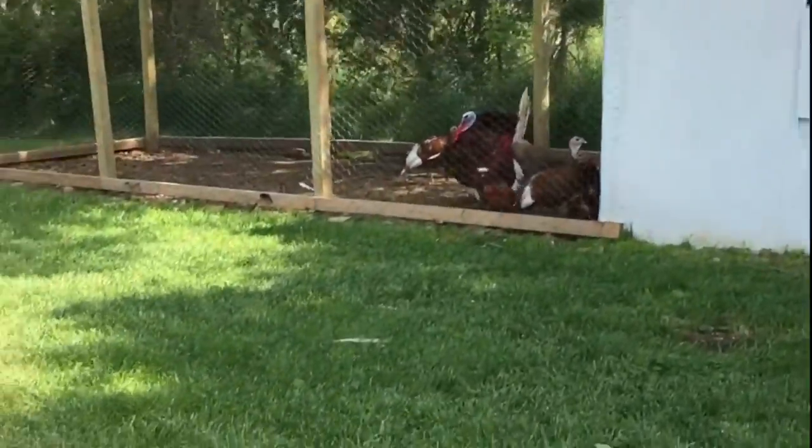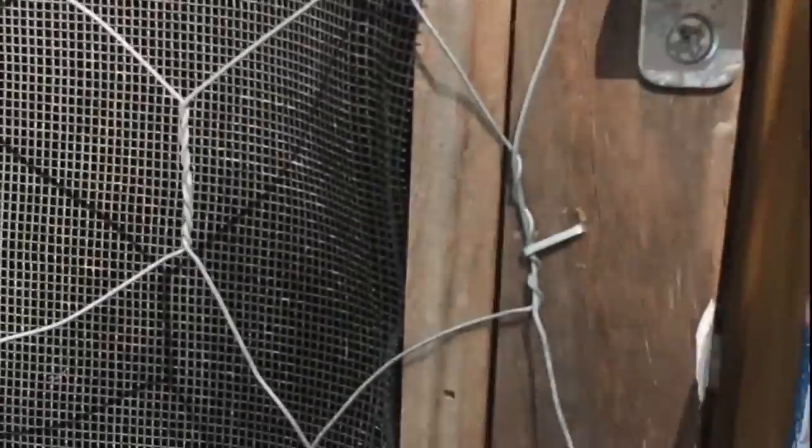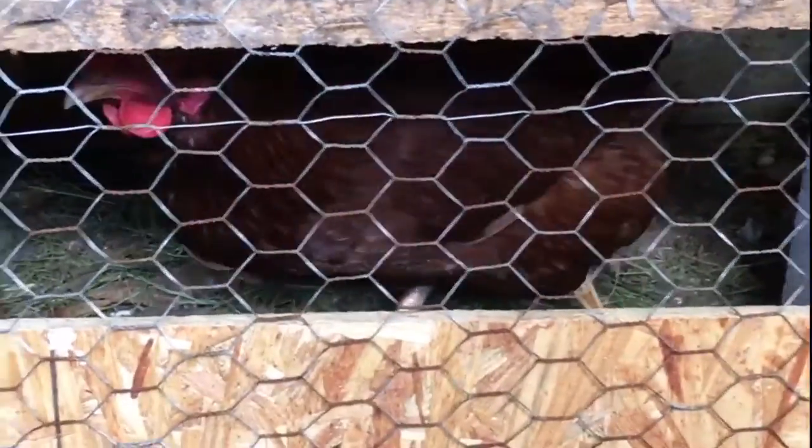Off to feed the big birds now. Hey Mr. Tom, you're looking beautiful today. Hey guys, you hungry? What are you doing in there? This is a little fenced-off portion that we actually put babies in occasionally to kind of introduce them to the flock. And it was a good idea to fence it off because somebody was under there laying eggs under the nest boxes — I wonder who.